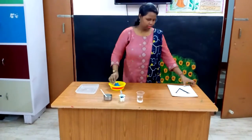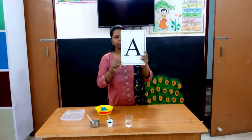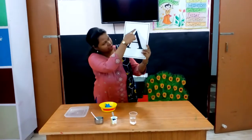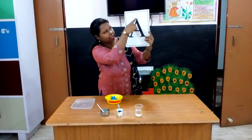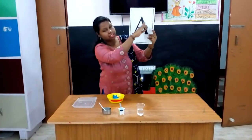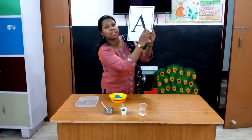Children, see. This is letter A. This is a slanting line. This is a slanting line. This is a slanting line. And this is a sleeping line.